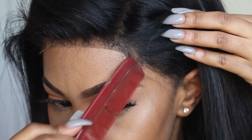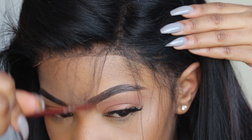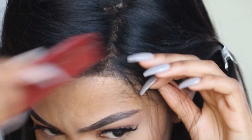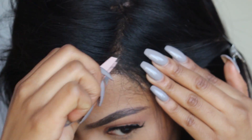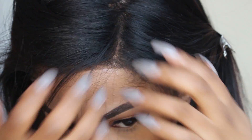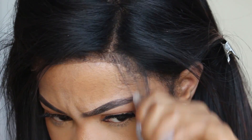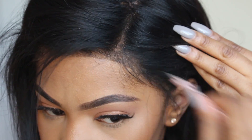Now that I've cut off as much lace as I needed to, I'm going to the very front of the lace and parting a very tiny section. I'm going to be doing some tweezing and some cutting — I tweeze first, then cut. I like to pin the hair back so you don't cut or tweeze anything you don't want to. You want it to look as natural as possible, and the more you tweeze and play around with it, the more natural it looks.